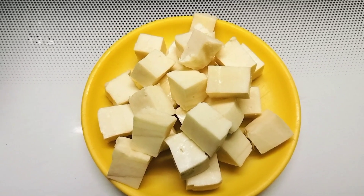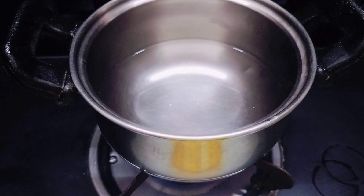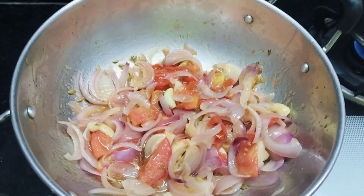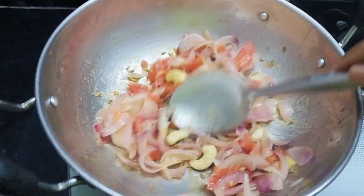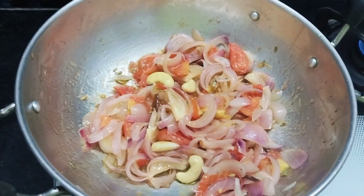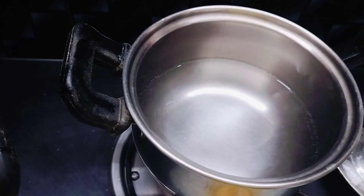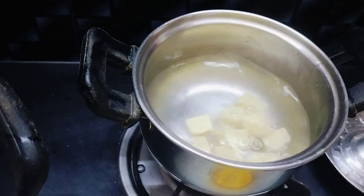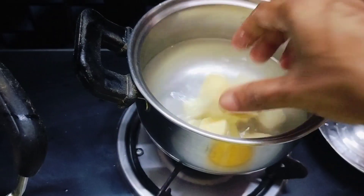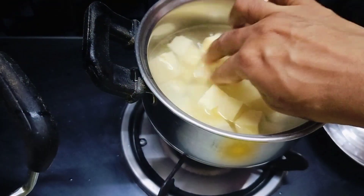Meanwhile, cut the paneer into desired shapes and boil water to soak the paneer. Now the onion tomato mixture has sautéed well — switch off the flame and let it cool. Now the water is hot; switch off the flame and add the paneer pieces. This will make the paneer soft and it will get cooked easily.